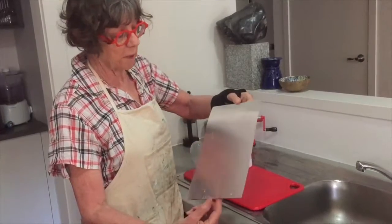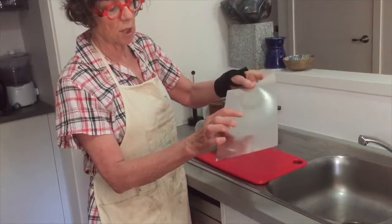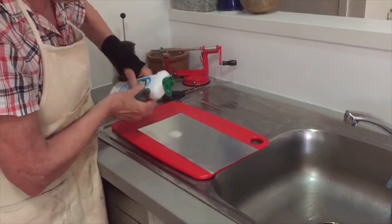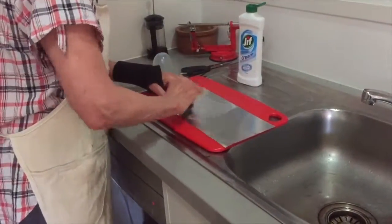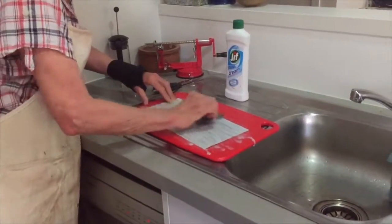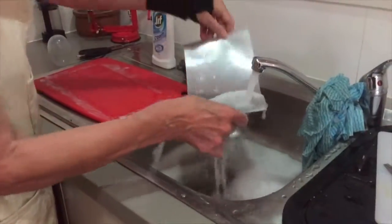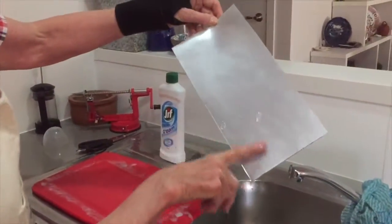This is a sheet of aluminium from an offset printer. It's been used and we want to use the shiny side to print on. We need to create a tooth, so we'll use some GIF or some sort of cream cleanser and a bit of steel wool. Lift it off and let it dry — air dry — and you can see it's got a tooth to hold the pen.